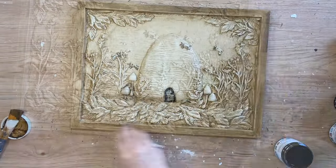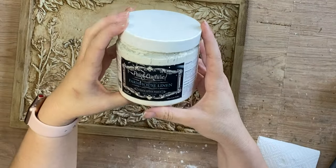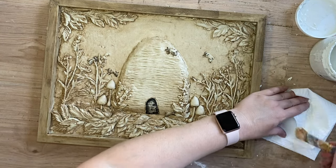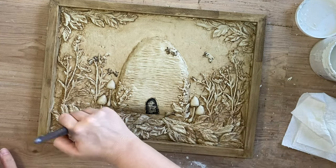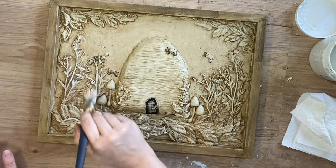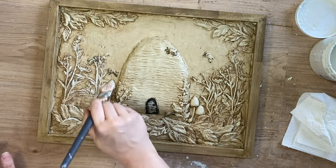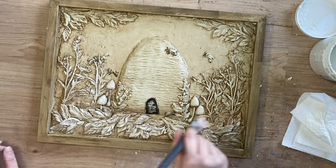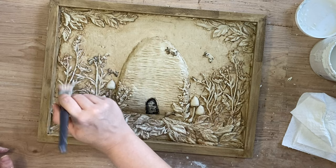When that was dry I took out Paint Couture's Farmhouse Linen and I'm going to put my brush into that paint but then wipe off most of the excess on a paper towel. I'm then going to be doing some dry brushing over the top of the castings — I just want to lighten them up and bring them forward a little bit more. I'm not going to be touching the background with this, I just really want to highlight the details of those castings.